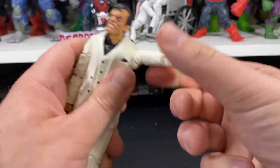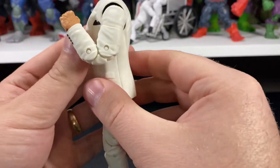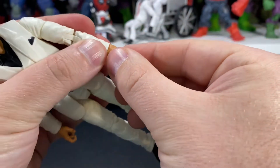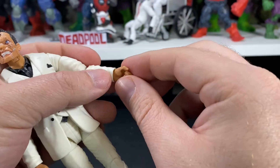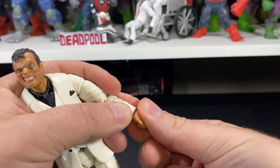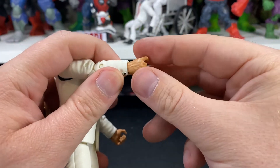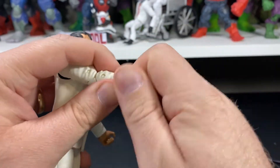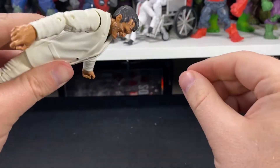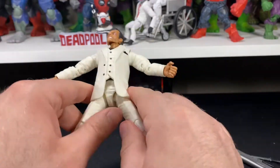The head goes back this far and down this far — pretty good range of motion going down, kind of limited going back. There is some side-to-side and full rotation. Shoulders are somewhat restricted, go up this far and all the way around. You've got your bicep swivel, double-jointed elbows, and for his wrists, they go back and forth — pretty common for any figure that carries a gun or weapon. One side is up and down with full rotation; the other is a trigger finger.